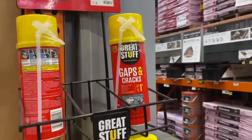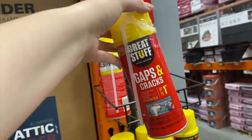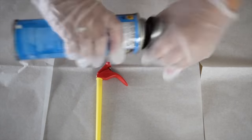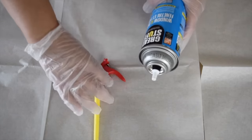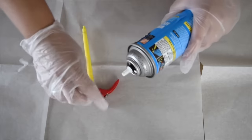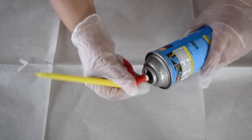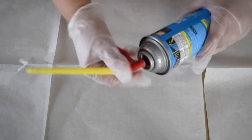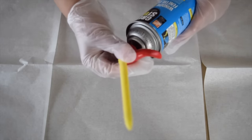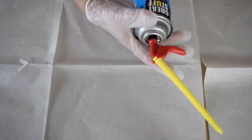The next time you're at the home improvement store, be sure to grab a can of spray foam — you're not going to believe what you can make with it. To start this project, you have to remove the cap and securely attach the little spout to your spray can. You want to make sure for this project that you are wearing gloves. This stuff is very hard to get off your hands, so you definitely want to make sure you've got some gloves on.